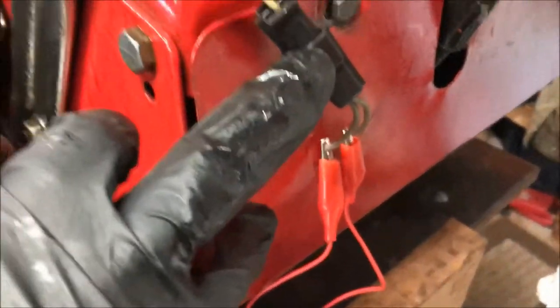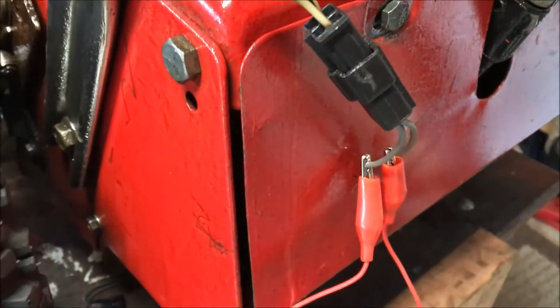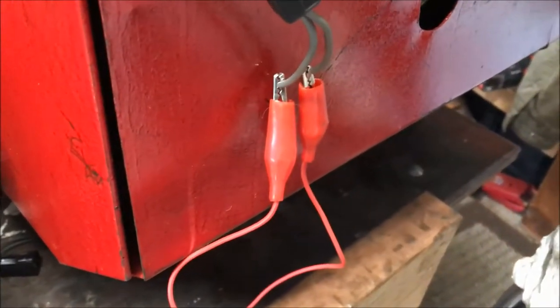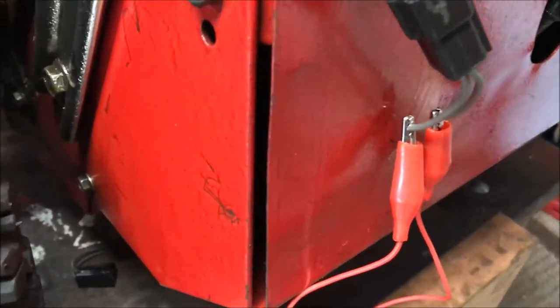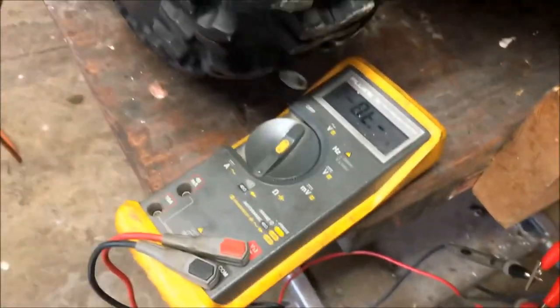This is actually from an old handlebar switch. You could just take these alligator clips and clip them to the connectors inside, but I wanted to make sure I had separation so they weren't artificially shorting. This is just hooked up to my voltmeter checking for continuity — there we go.